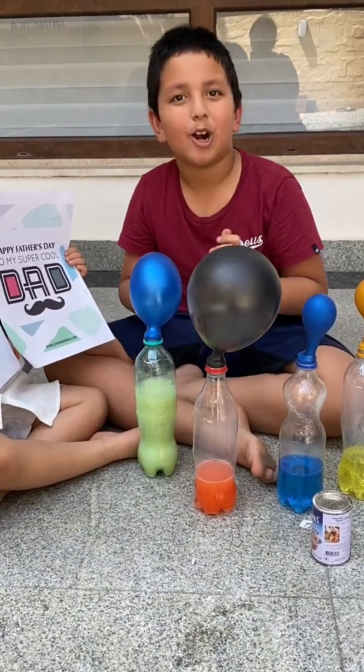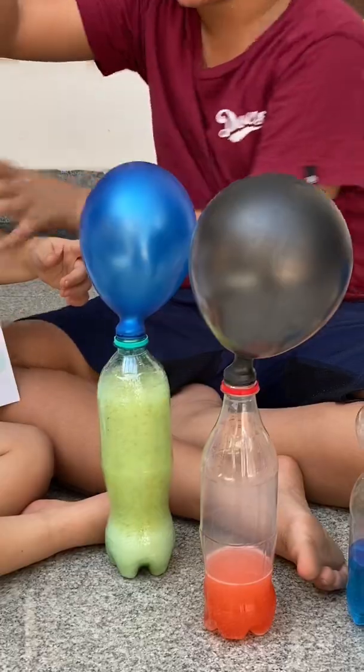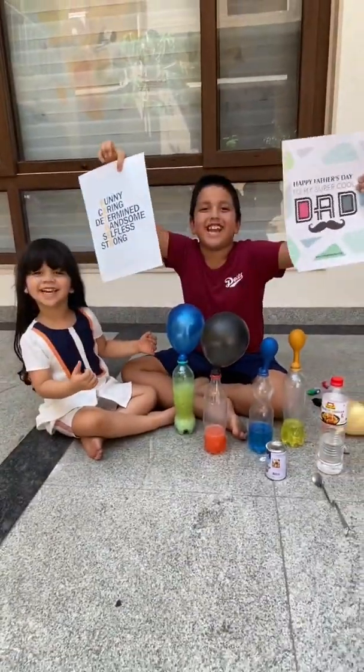I hope you learned. Bye. Happy Father's Day. Thank you.